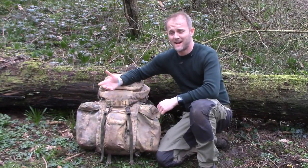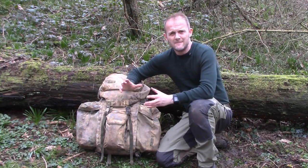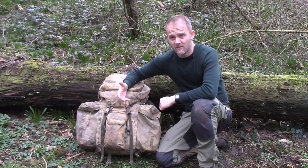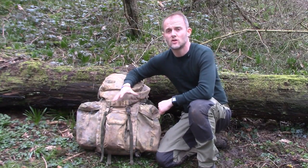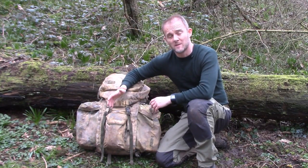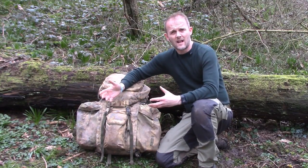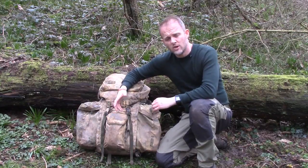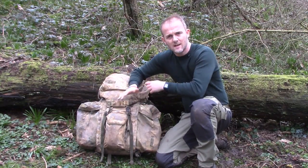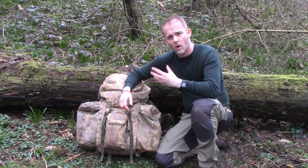So there we have it — that's my sleeping system setup, that's the way I pack it, and those are the little nuances and tips I've picked up over the years to make my night's sleep as comfortable, as rich, and as hassle-free as possible in terms of setting up and packing down. What about yourselves? What do you do differently? Do you hack your sleeping system in any different way? Let me know down in the comments below.